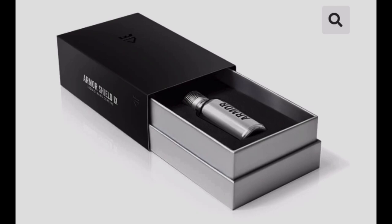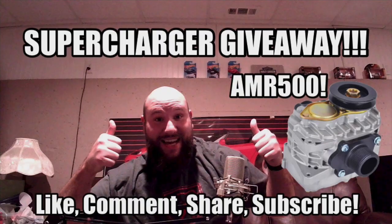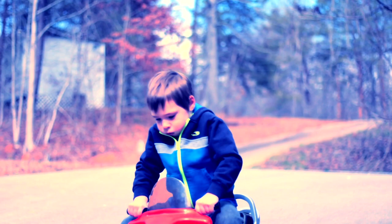All right guys, don't forget you can get $25 off ceramic coating - the Armor Shield 9 from Avalon King - by putting HiRevs25 in at checkout at AvalonKing.com. Also don't forget to like, comment, and share on this video for your chance to win the AMR 500 Supercharger. Don't forget to like, comment, and subscribe to our channel for more videos.